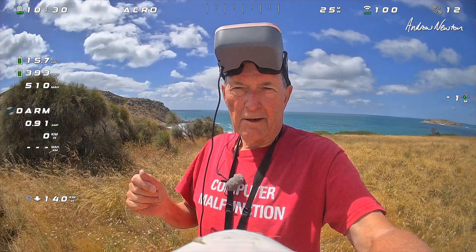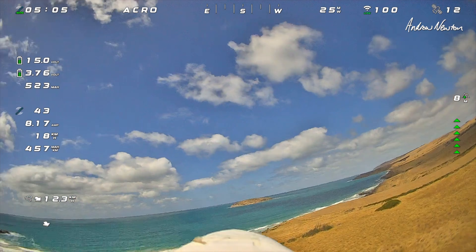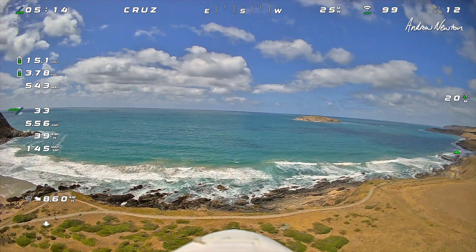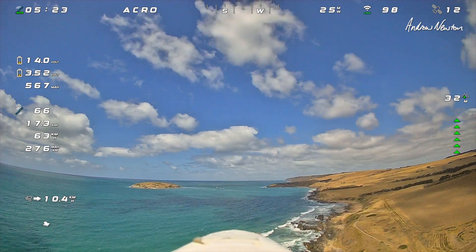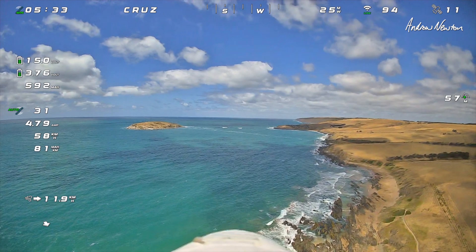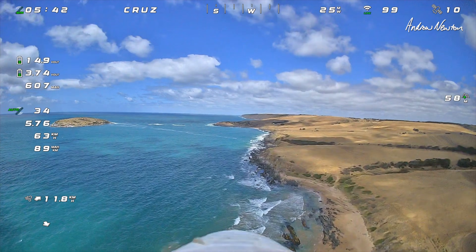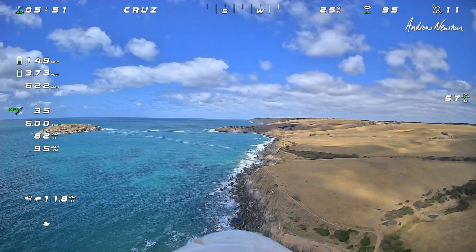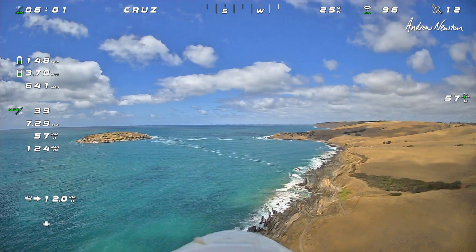So let's put it up to 100 milliwatts auto and see how we go. Climbing up a bit. Looking good. So for your first jump into HD FPV, this would be a great system to get, I think — about half the price of the Avatar or the DJI gear, and within a couple of kilometers it's going to be absolutely fine.